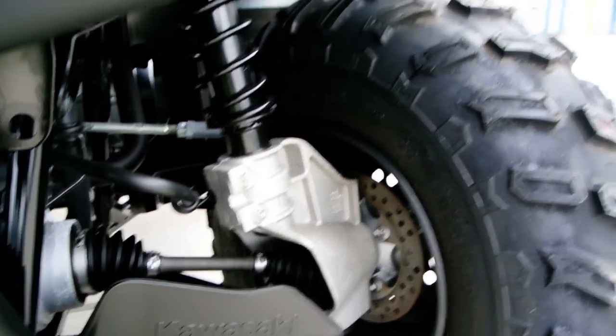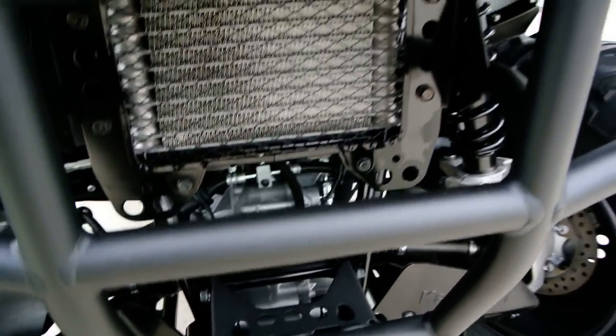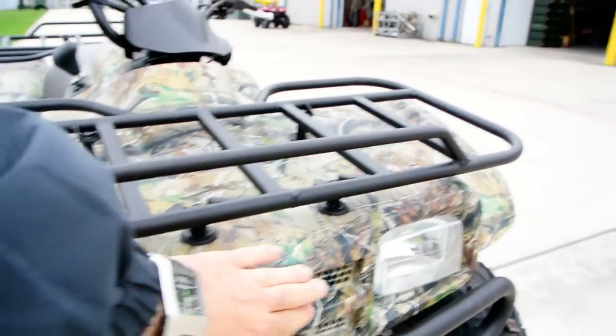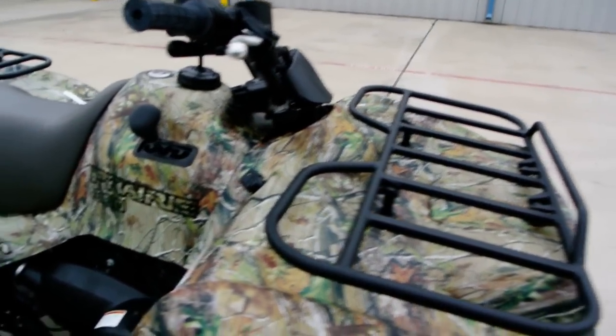It's a McPherson strut front suspension. You have the ability to mount a winch on the front. Got dual headlights with low and high beam in the front. There's your front rack, of course.